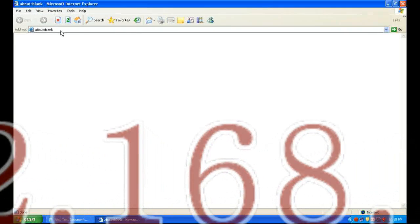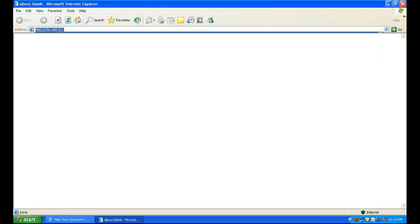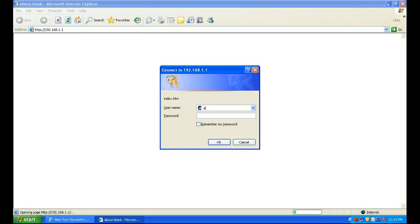First of all, open any browser and enter 192.168.1.1. It will ask for a username and password. Enter username admin and password admin in lowercase, then click OK.